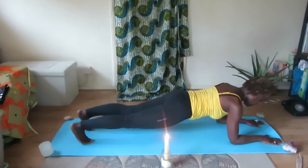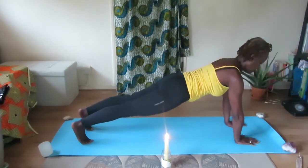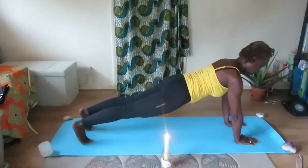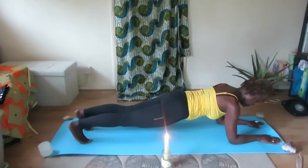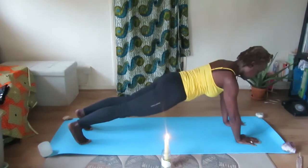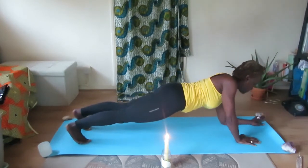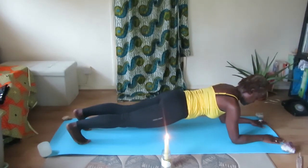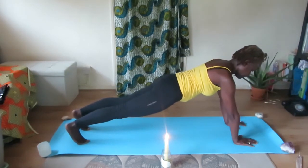Now begin to rise up onto your palms into traditional Plank. Then lower back down onto the forearms again, and raise up again. Lower back down onto your forearms — this is really good for the arms and the belly. Rising up again onto your palms, then back down.